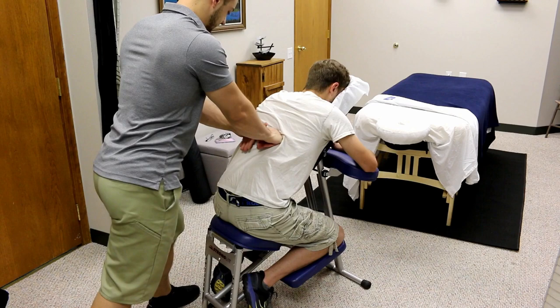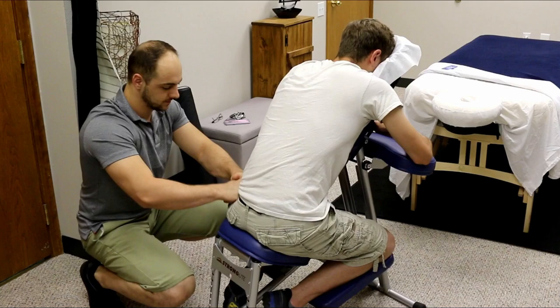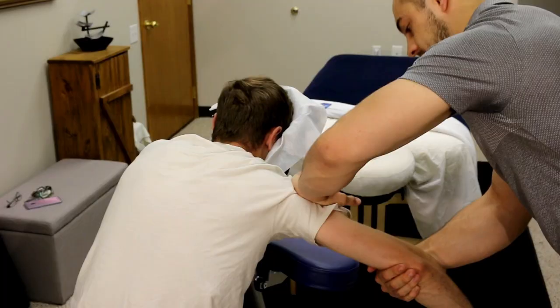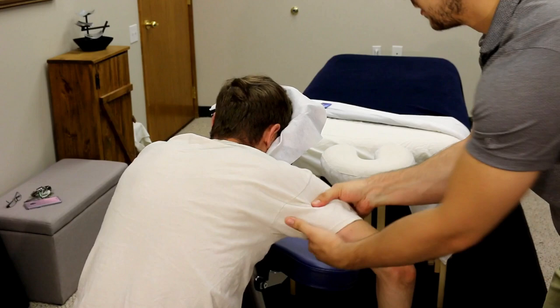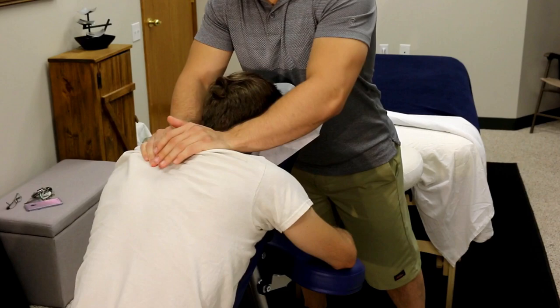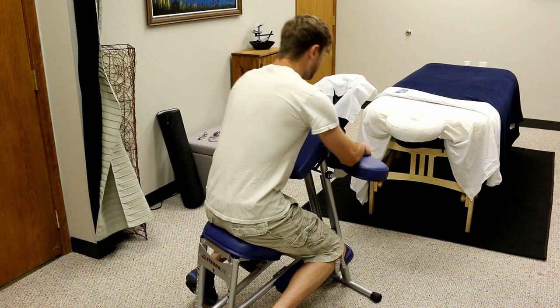What's going on guys, Spencer here with HR Massage. Today I'm going to go over a refresher for some awesome chair massage techniques. This is an older video that was done with no talking and no music, so if you want that version, the link is down below. You don't have to have an actual massage chair — you can put somebody on any normal chair, wrap up a towel, place it under their forehead, and they'll be in a great position. Let's get into the best five techniques for giving a chair massage.